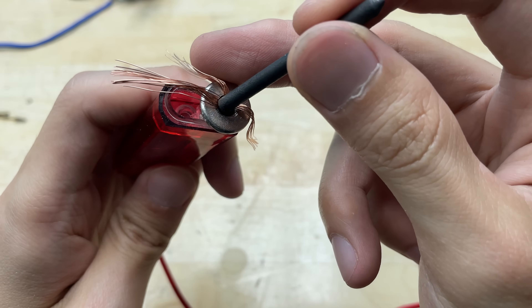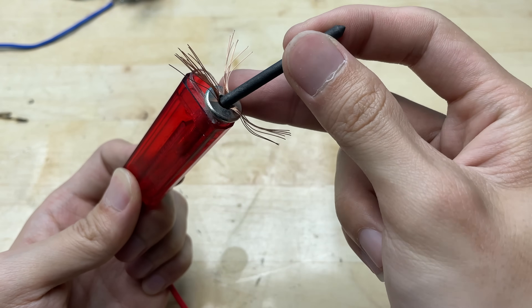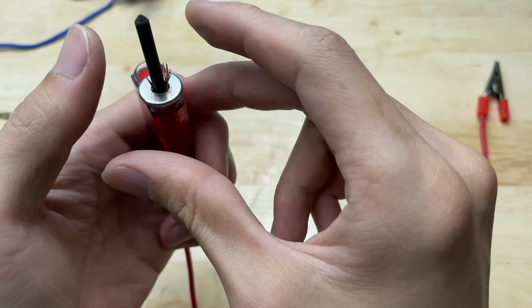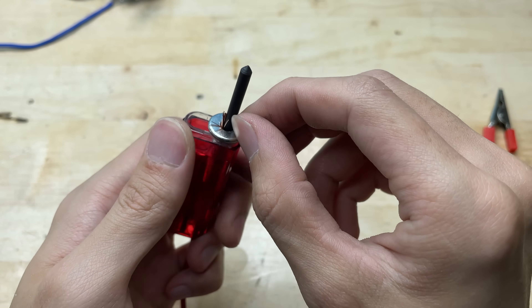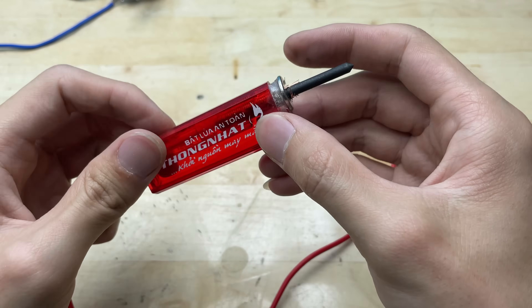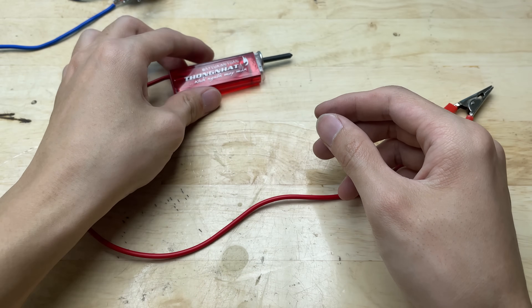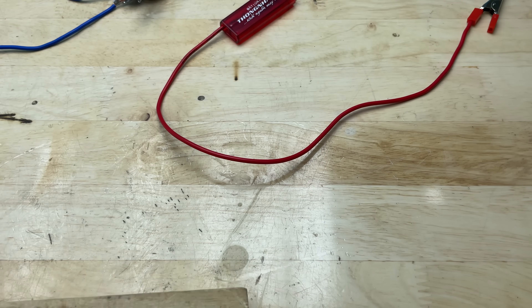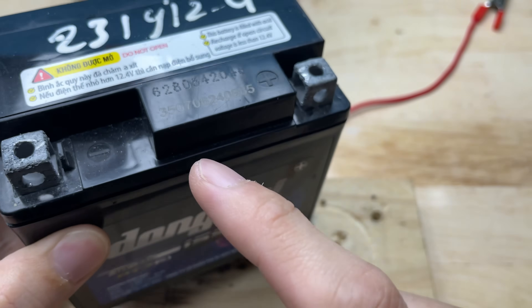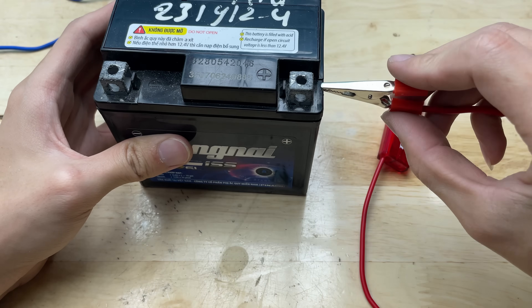Attach the graphite rod to the valve. Now let's prepare a motorcycle battery — it has a voltage of 12V, which is enough to power this welding machine. Connect the red wire to the positive terminal and the blue wire to the negative terminal.